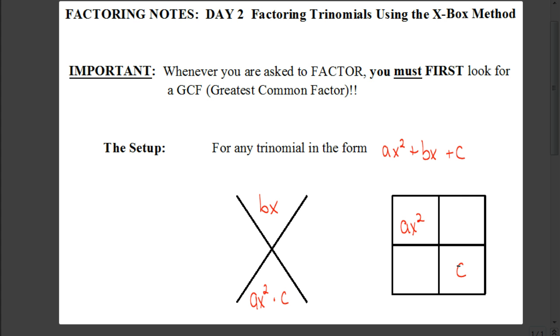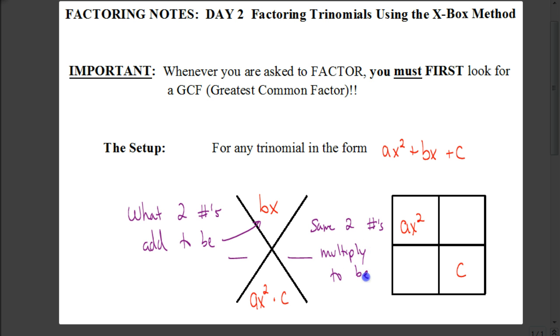Here's the goal — it becomes kind of a game. In the top part of the x, we're going to put whatever our middle term is, that bx term. In the bottom part of the x, we're going to take the first term, the ax squared, and multiply that times the last term — so ax squared times c. Over here in the box, we put whatever that ax squared is and whatever that c is in the top left and bottom right corners of the box. We're looking for two numbers that add together to be the top portion of the x, and the same two numbers that multiply together to be the bottom part of the x.